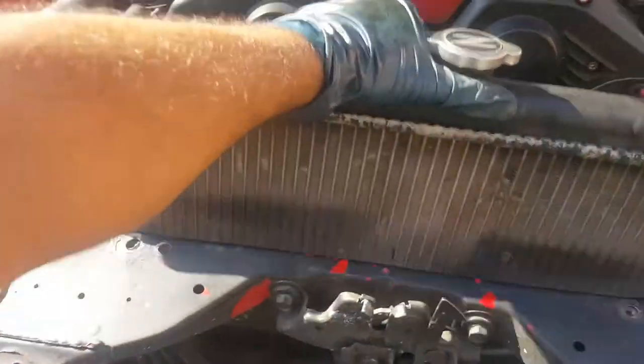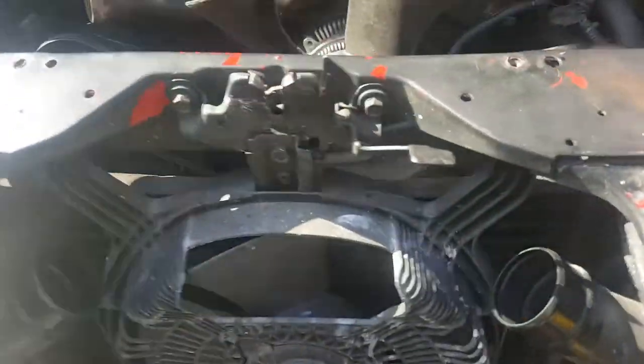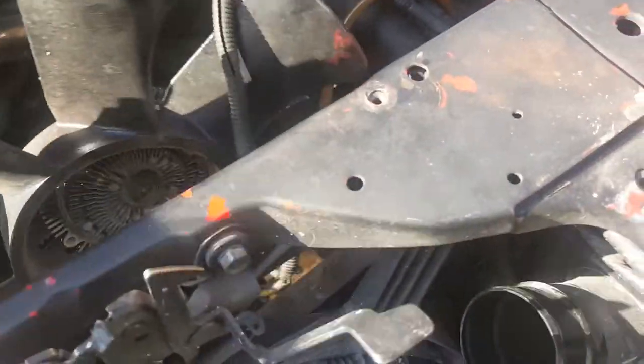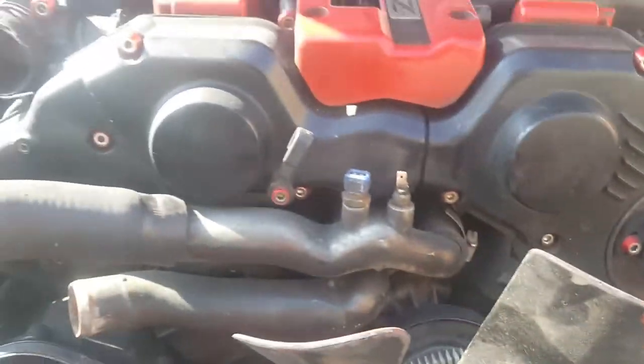I'm actually going to do something cool — I'm going to paint this whole inner part rugger black and see what that does. I heard that a black color on the radiator actually helps keep the engine cool. Thermodynamics, whatever. You want to disconnect your plugs that go there too. My PTU is already relocated so I don't have to worry about that.